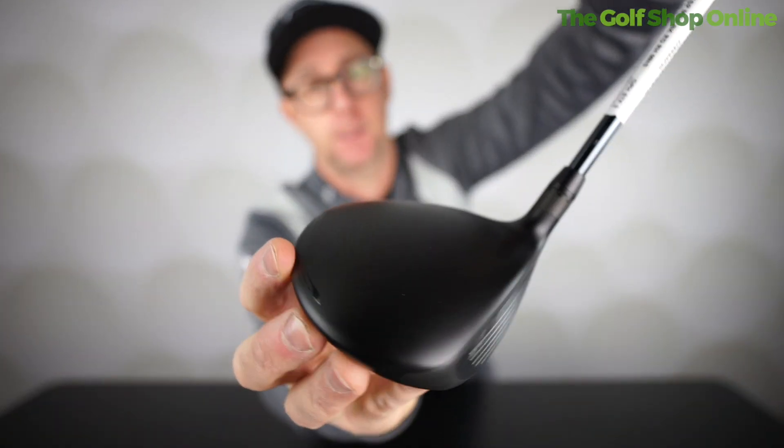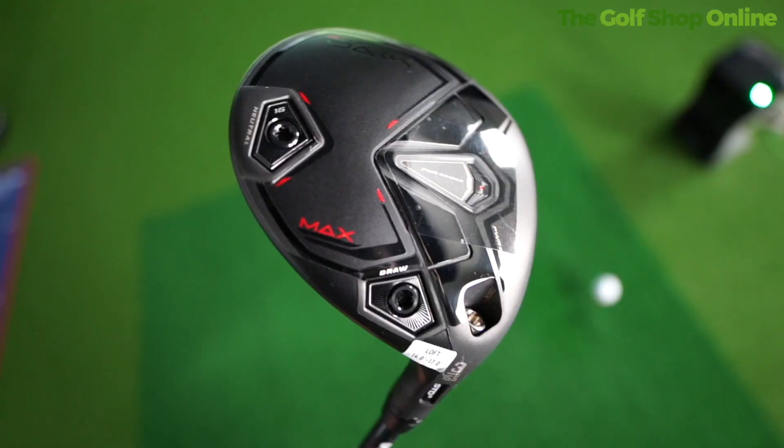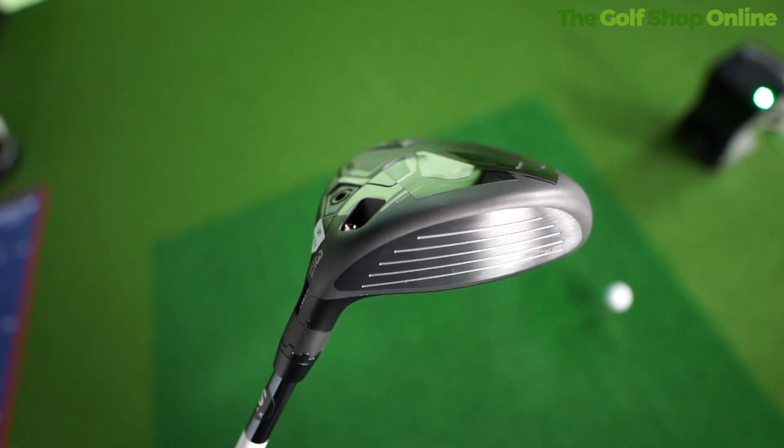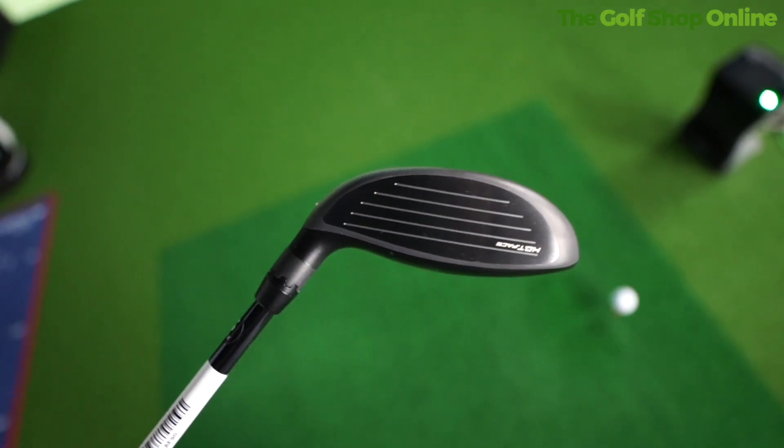Cobra Dark Speed fairways — this is the max draw. If you want a fairway wood that's packed with modern day features and looks super sleek in this matte finish, the Dark Speed from Cobra is the one. The draw bias puts a bit more weight up in the heel, and it also gives you changeable weight in the back.